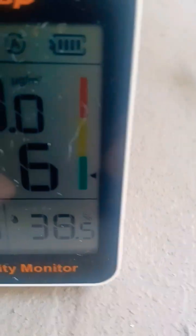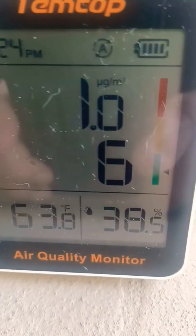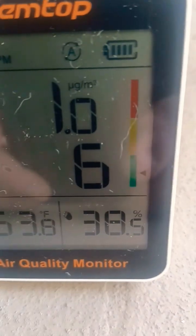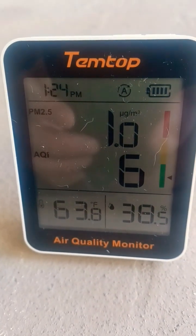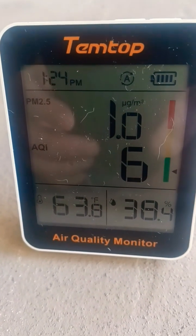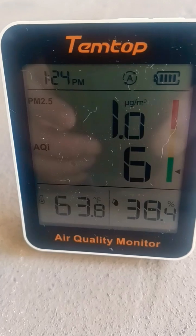So as you can see we have an AQI of 06, which is just fantastic — that's almost perfect air. We're way out in the country on a homestead, so my family and I are enjoying some really high quality air.